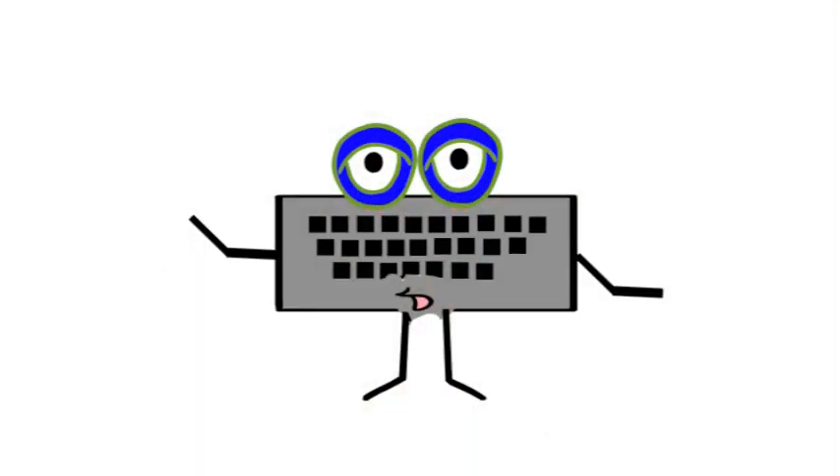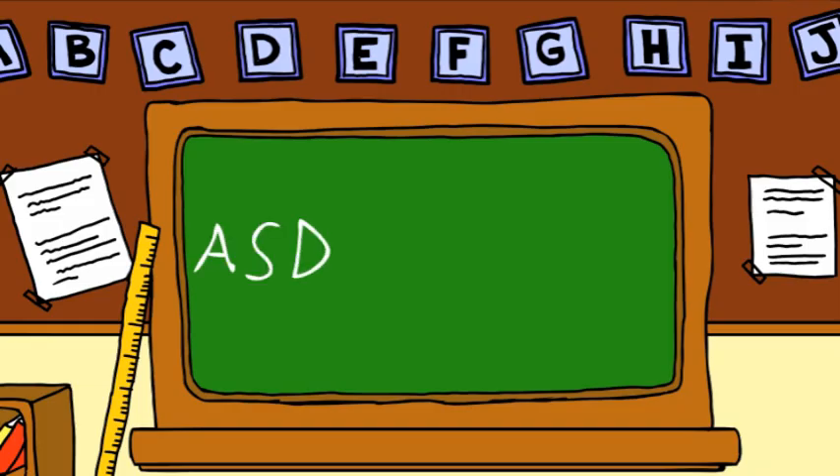Hi kids, it's your old pal QWERTY here to tell you about the home row keys. The home row keys are where you place your fingers when you are learning to type. We've got A, S, D, F,